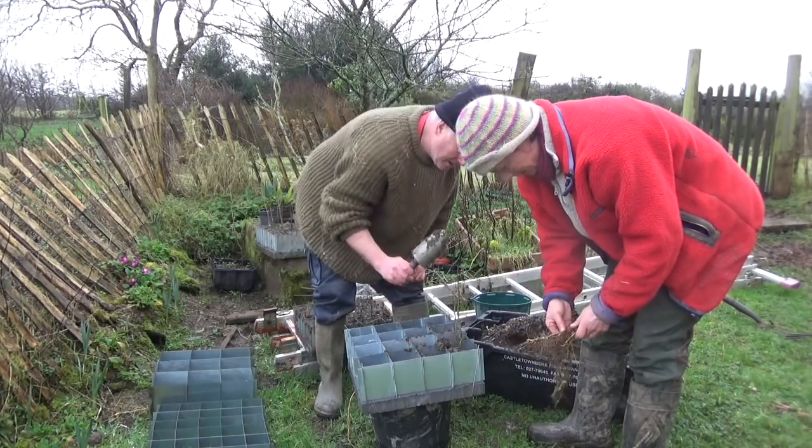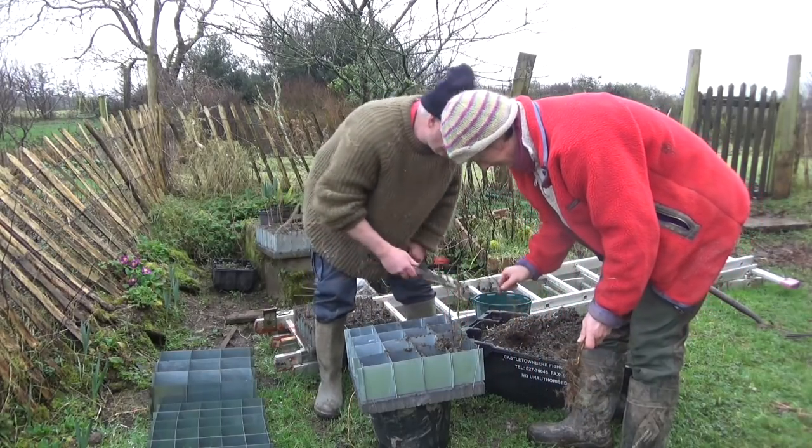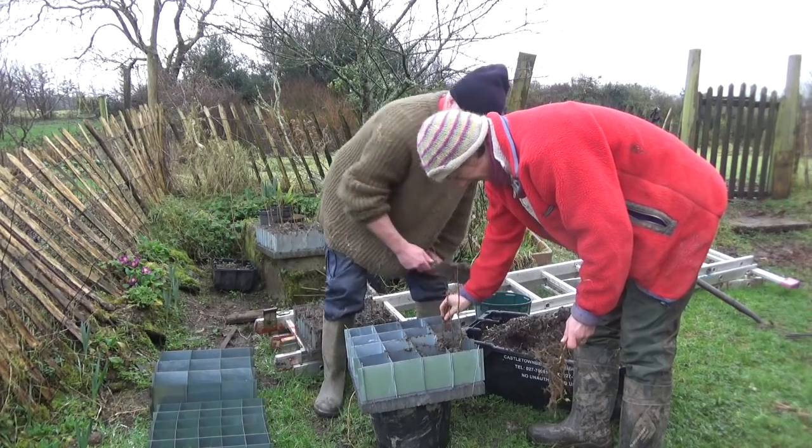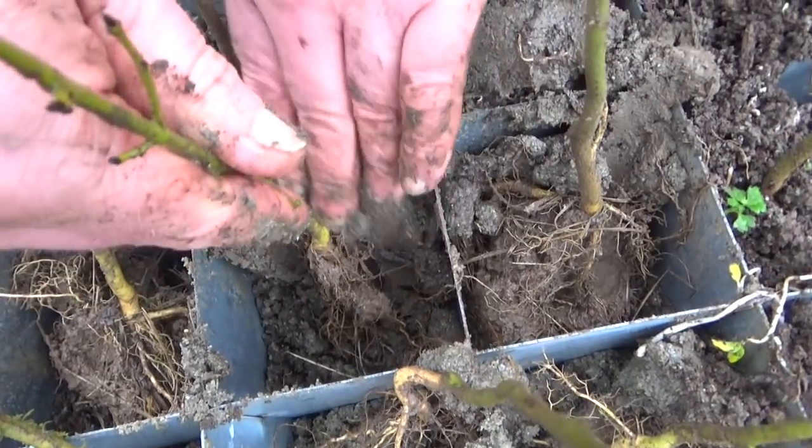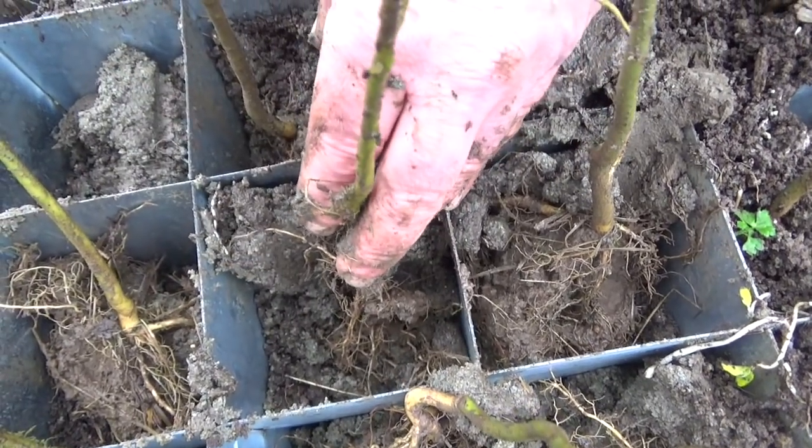The smallest boxes are for tree seeds and seedlings. I may need a few more of those. What fun!